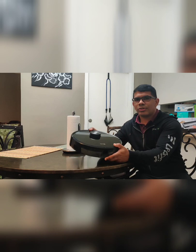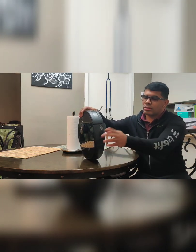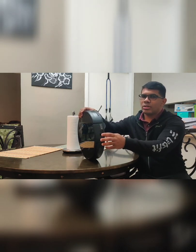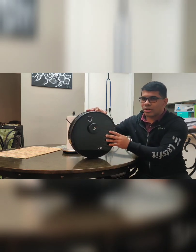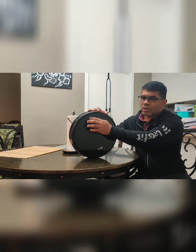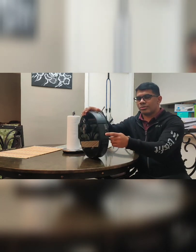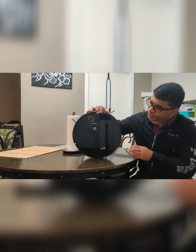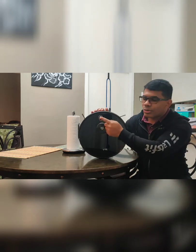First things first, grab your robot. On the left hand side of the robot there's going to be a power switch. This switch is necessary to turn it on — you cannot turn it on without this switch being on, so you need to flip it. Once you have that done, press and hold the power button.